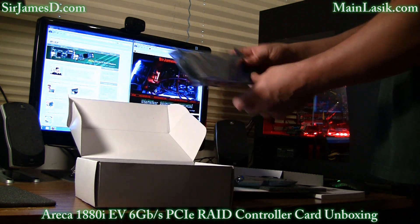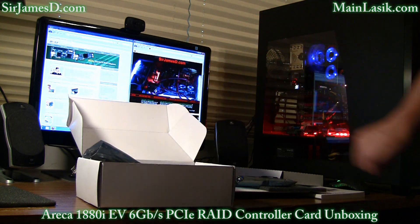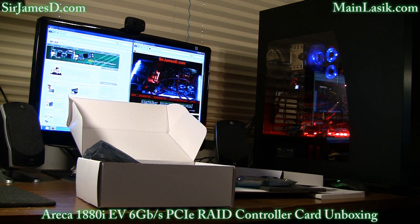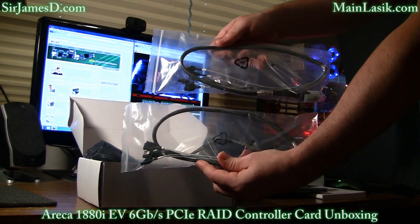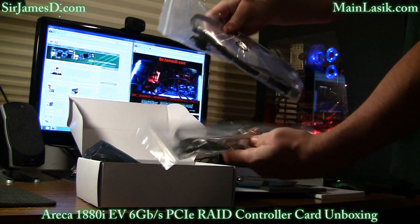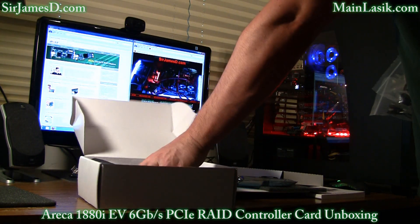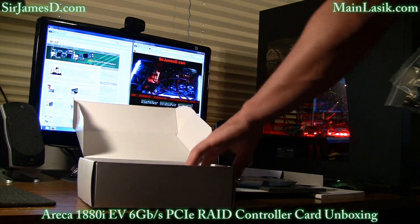A SAS cable is included. Eureka also did me a huge favor by sending two SAS to SATA adapter cables, so each SAS port can connect to four SATA drives — or in this case, Vertex Turbo solid state drives.